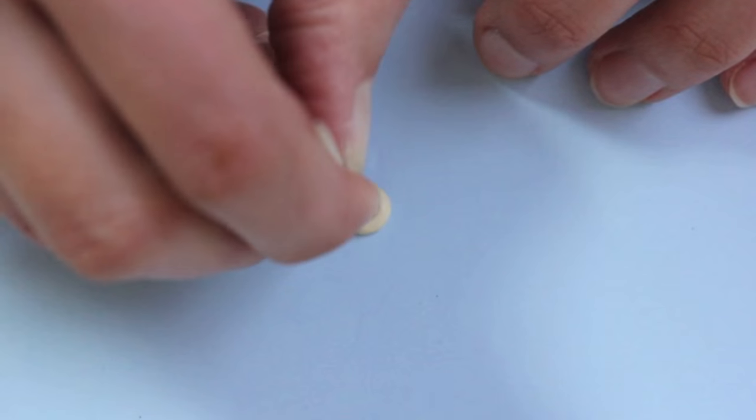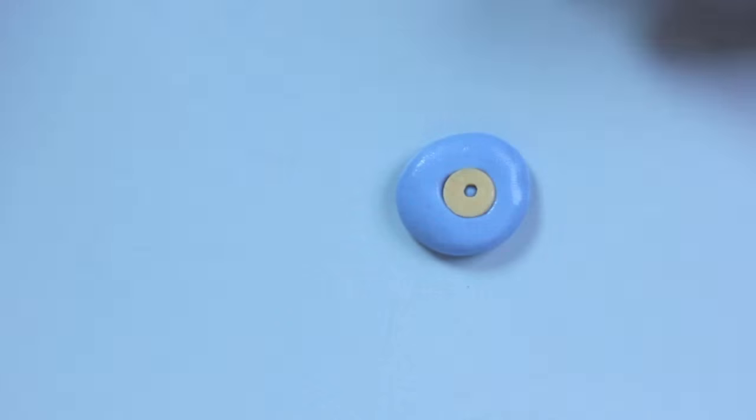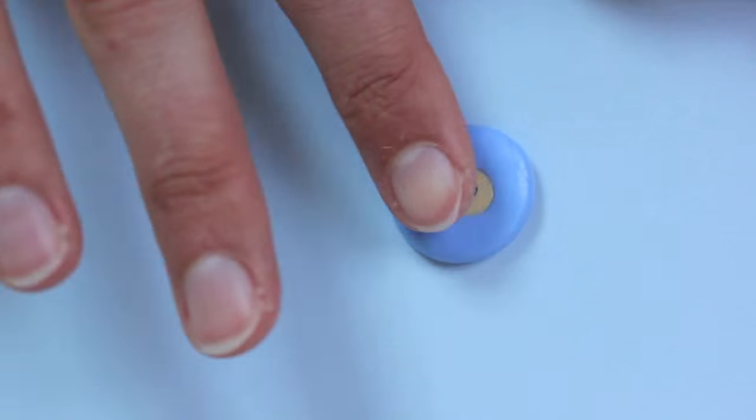So just sculpt a donut. I used a round cutter and made a hole in the center, just smoothed it out, and then made a mold.